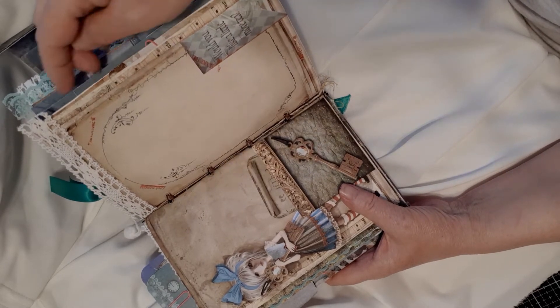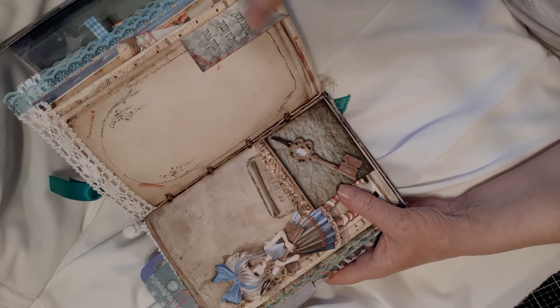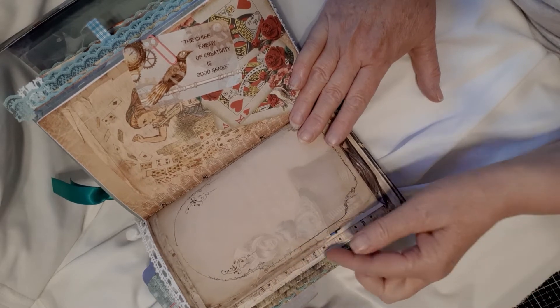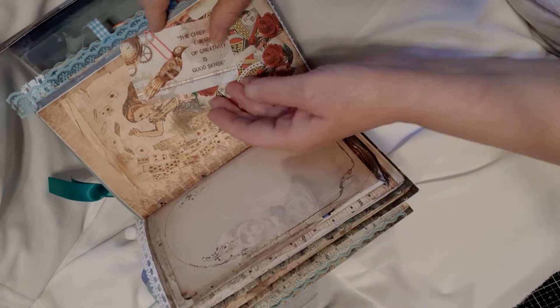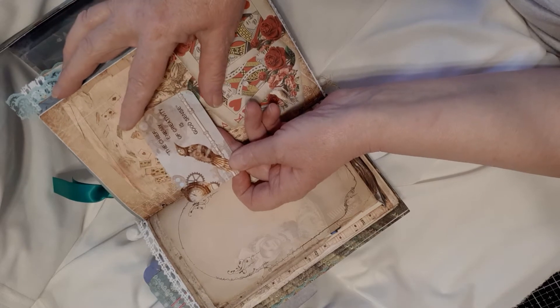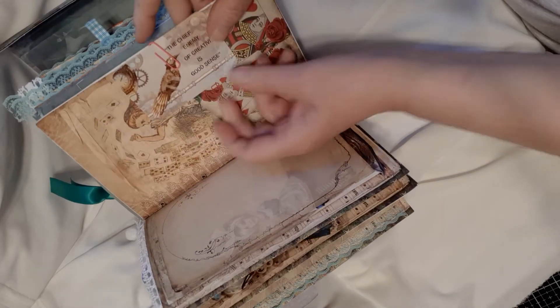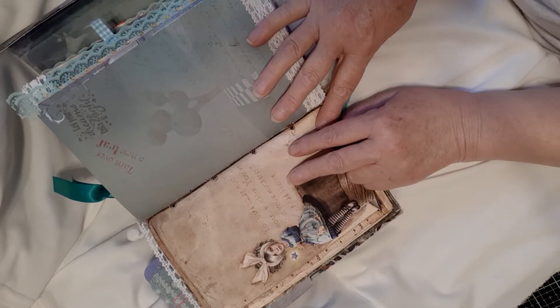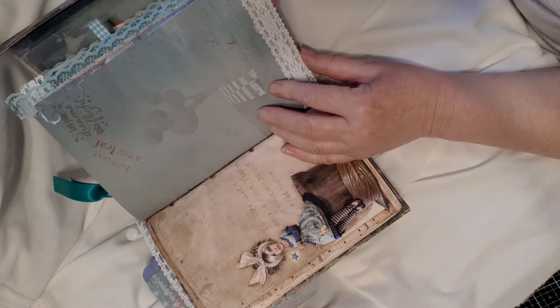Just a couple of stamps on this page, a bit of the cotton lace and one of the tags. 'Would you like a little more tea?' On this page I left it — I just love the way these look like there's lots of pages behind the first page. Another steampunk journaling card: 'The chief enemy of creativity is good sense.' Another pocket with a card in there. 'You used to be much more muchier — you've lost your muchness,' Mad Hatter. Just a couple of stamps on this and a bit of cotton lace.